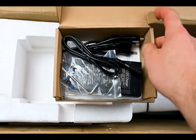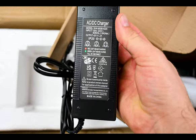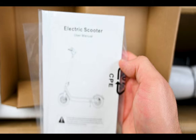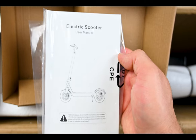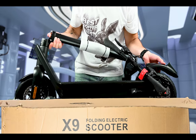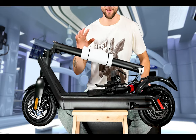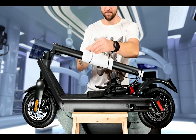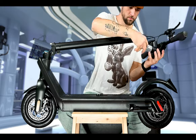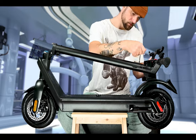The contents of the box are really simple: you just have your electric scooter, charger, screws to assemble your handlebars, and the user manual. That's it. It's heavy — well, not too heavy — it's around 20 kilograms. Assembly of the scooter is really simple: you just remove the packing materials and install the handlebars with the six provided screws.